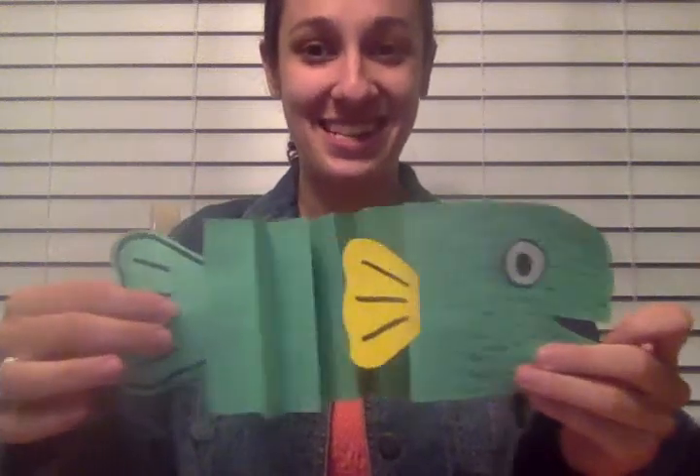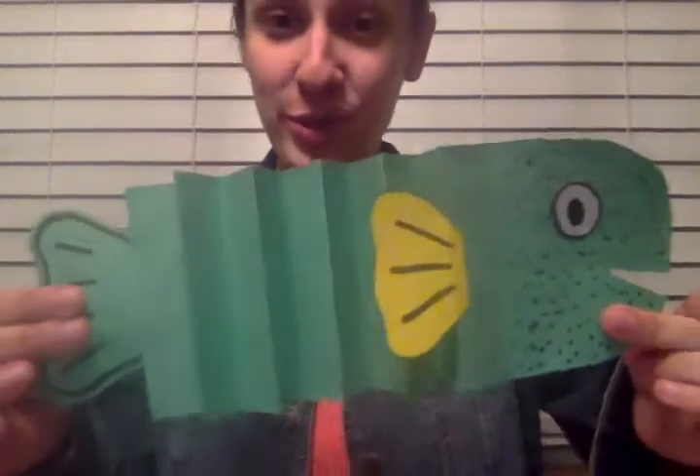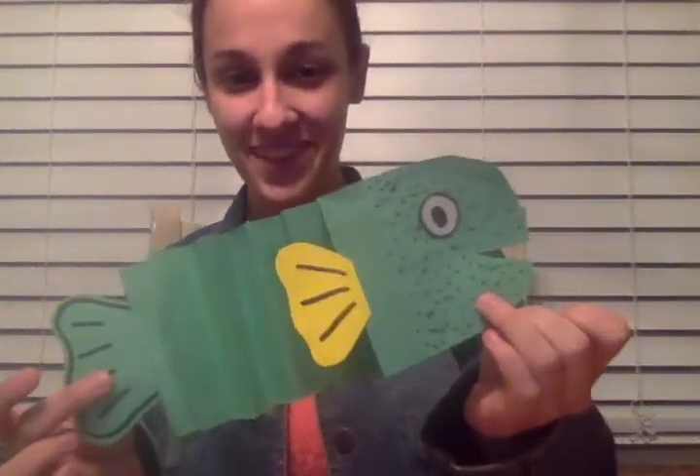This eel craft is pretty cool because it's kind of like an accordion — he gets longer and smaller. It's not that hard to make; you just have to cut out a few shapes. You can make him in any color you want. A lot of eels are green or black or darker colors, but you can make your eel whatever color you want.